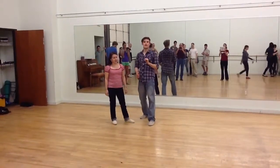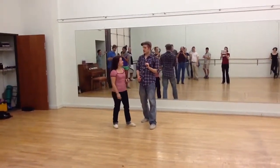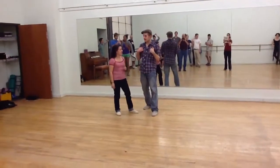Week 3 of Ability Project. Level 1 Lindy Hop. January 2013. I'm Mike. And Joanna. Hi.